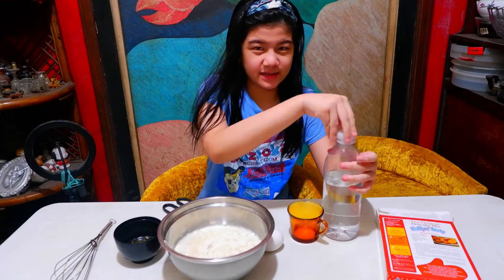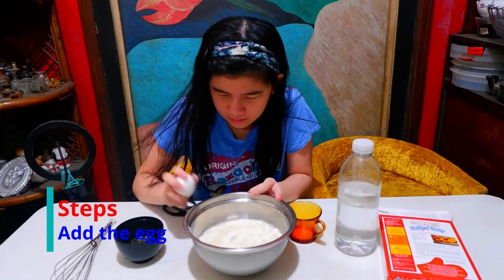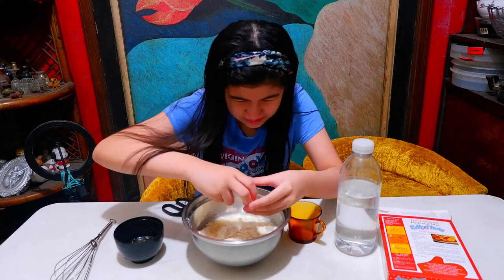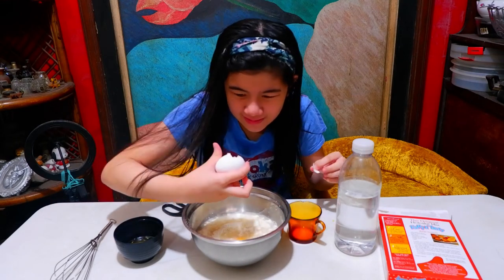We're gonna need the egg. We're gonna add the egg.